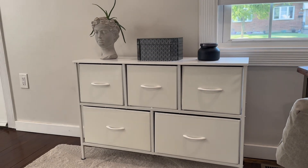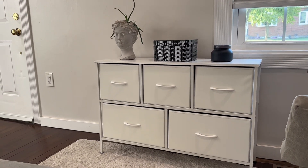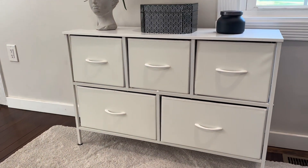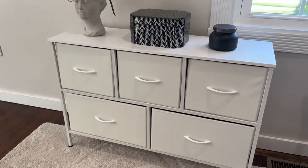This is a WLive 5-drawer dresser. It's a really great dresser, perfect for many different situations. It comes with really clear instructions and goes together very easily using the tools provided with it.